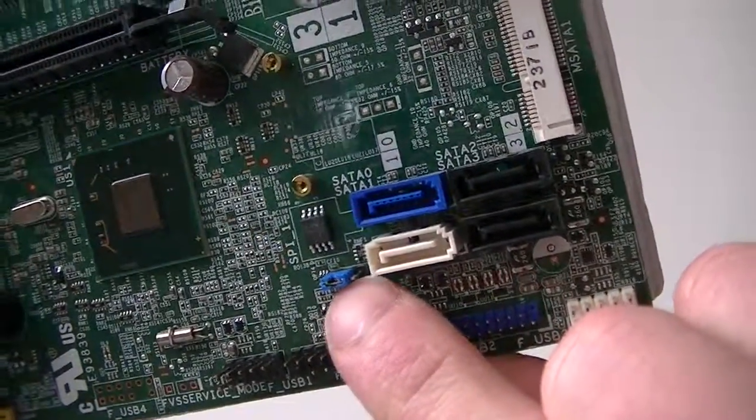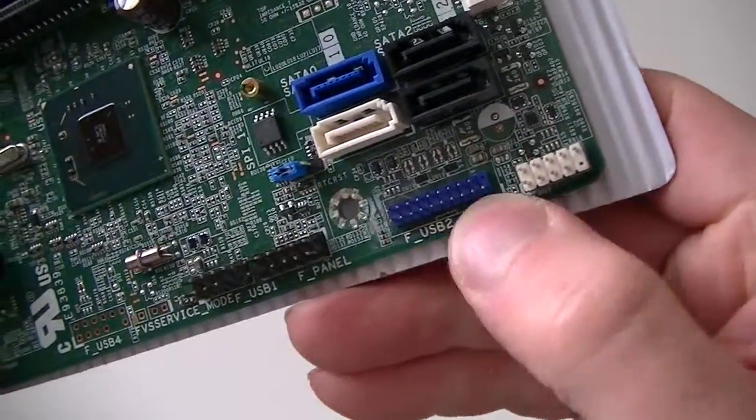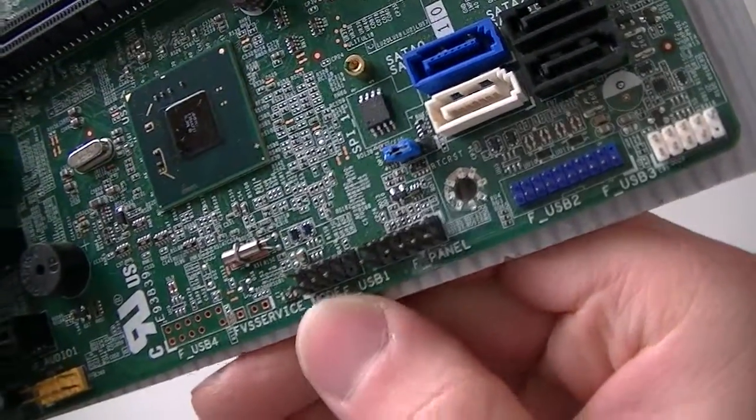This is a clear CMOS jumper right there, front panel header right there, USB 3.0 header right there, and 2 USB 2.0 headers.